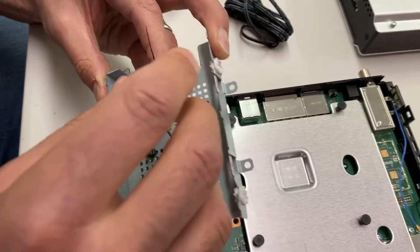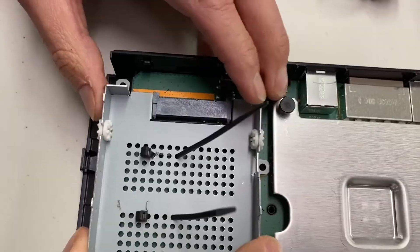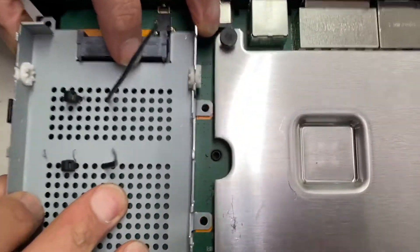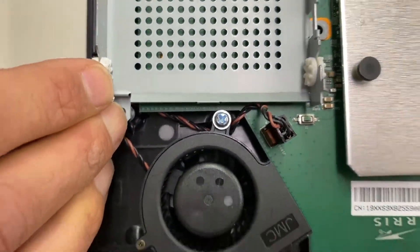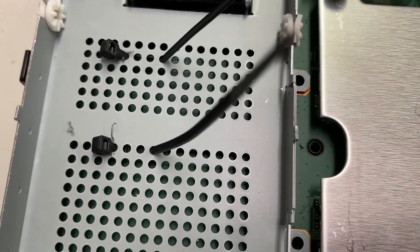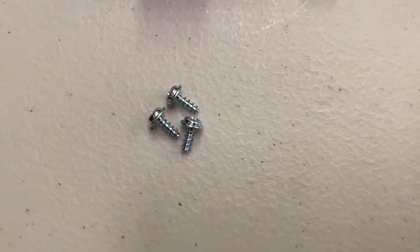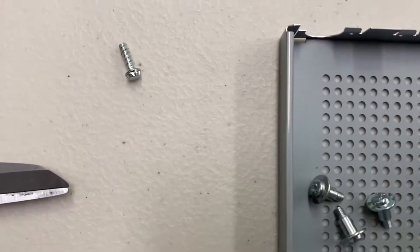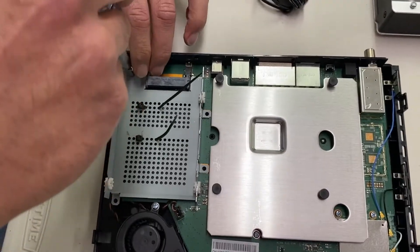Now replace the bracket in place and put the four bracket screws back in. When you put it back in, make sure to line up the four holes — one, two, three, and four. Once those four holes are lined up and the cable ties are sitting nicely, take the four screws you removed. Not the screws with the collars — those are the wrong screws. Use the right screws and screw those four points back down.